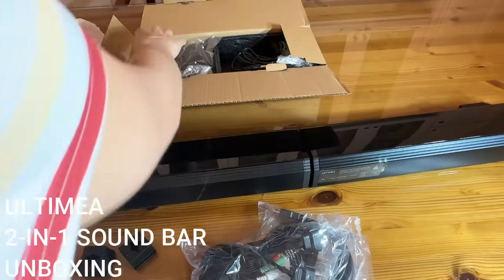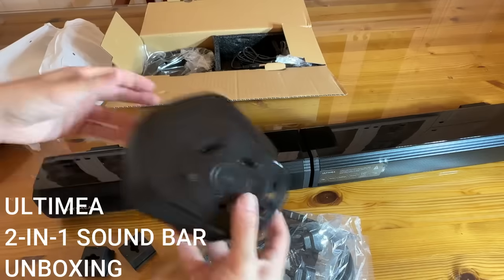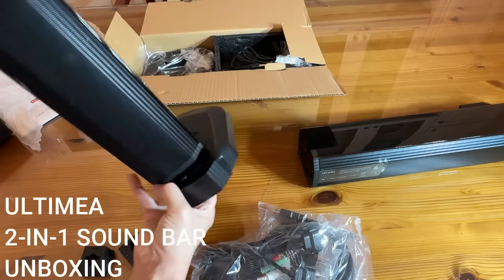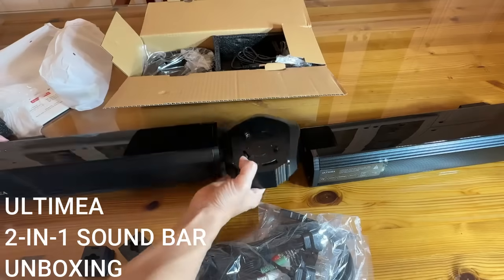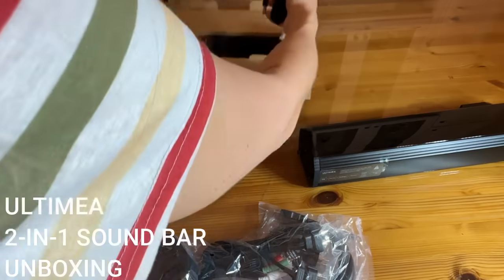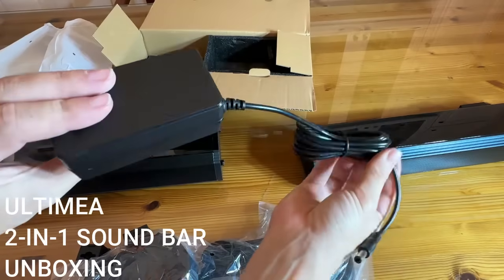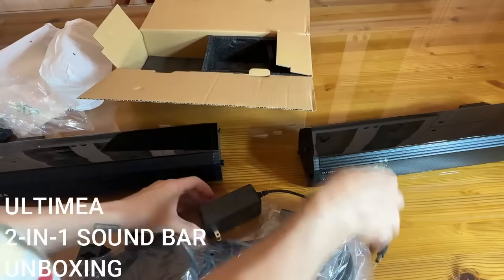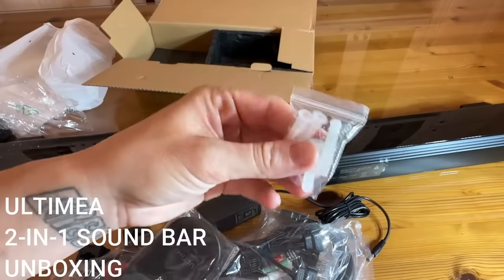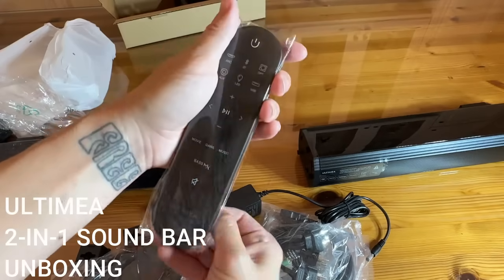Mounting hardware — this is going to be your mounting hardware for when you set this up. These will set like this; this will be your base. We've got two of those to match each side, of course. And last but not least, we have our remote for the soundbar.